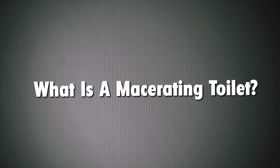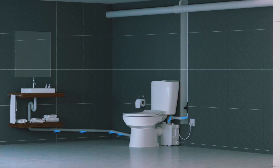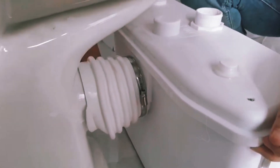What is a macerating toilet? A macerating toilet is designed to make waste removal easier when traditional plumbing isn't an option. Unlike regular toilets that rely on gravity, a macerating toilet has a built-in pump that grinds waste into a slurry.